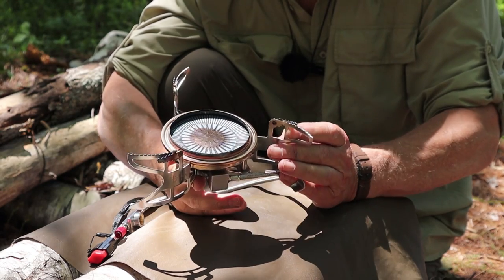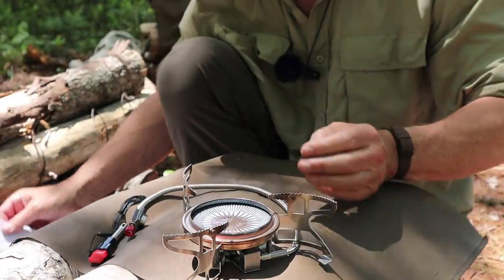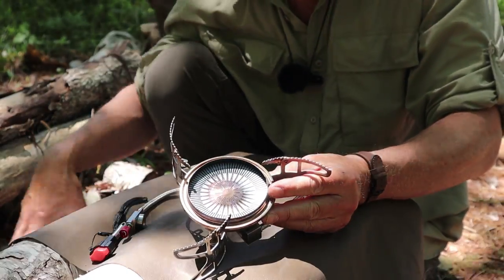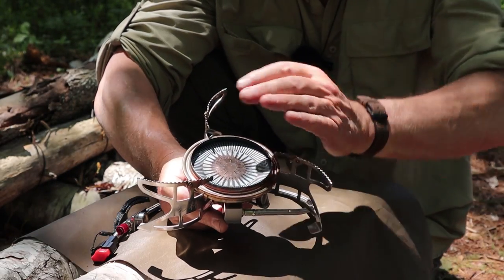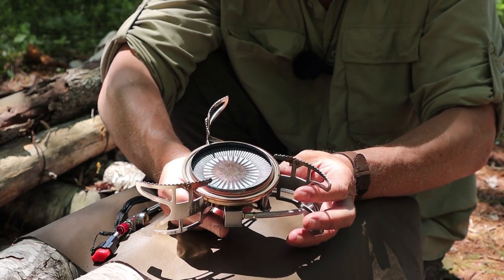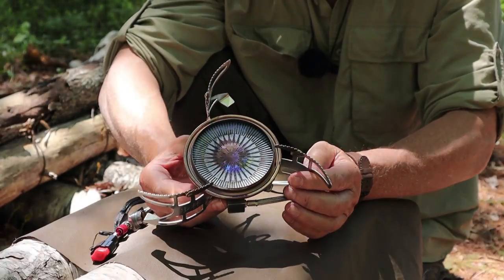I wondered just how small a pot you could put on this safely. It does have little extensions on the legs that flip inwards. The smallest I'd safely recommend is about a 12-centimeter pot — a 750ml titanium pot like the GSI Space Saver mug won't rest on all three legs at the same time. Honestly, this is too big a stove for those pots anyway. I can use my 12-centimeter Zebra pot on top quite safely, with just enough coverage on each leg extension.